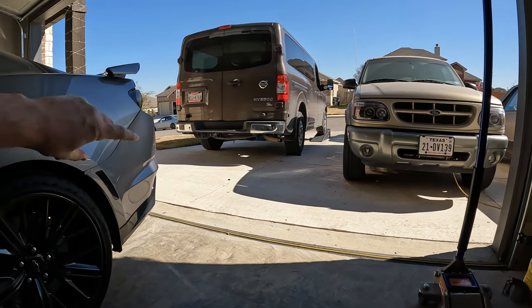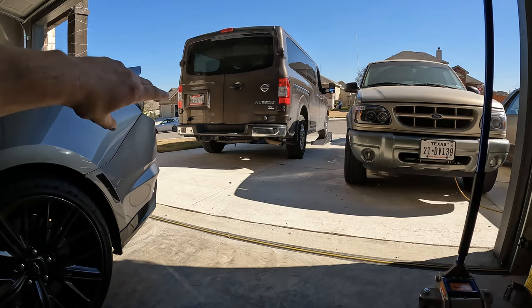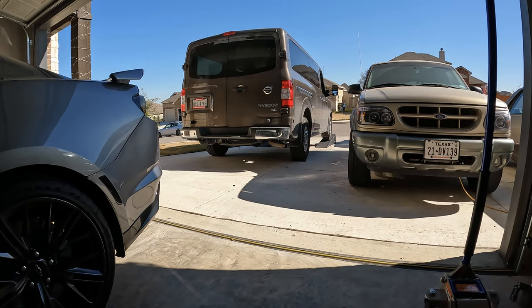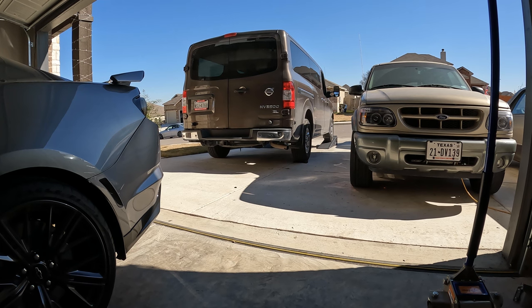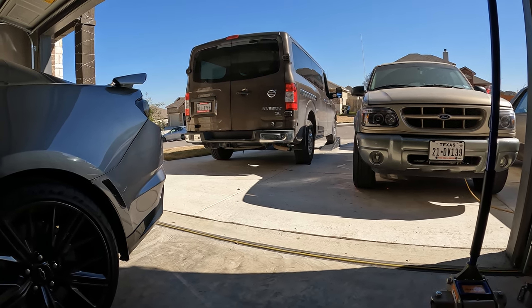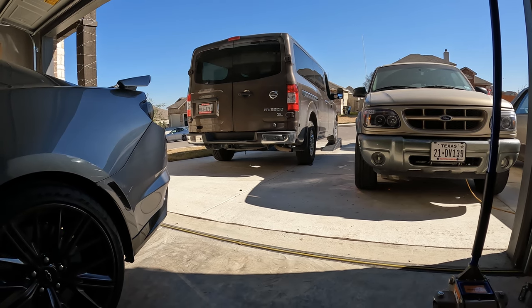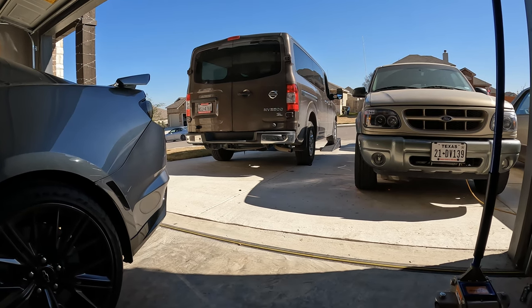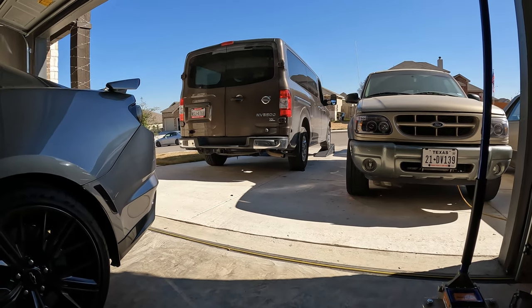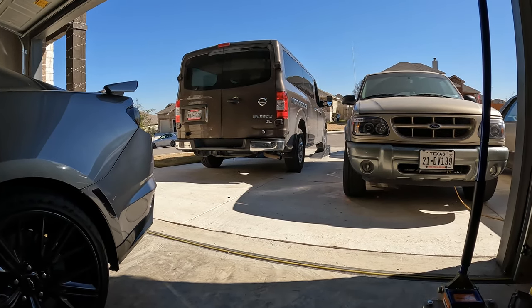This is for anybody who hasn't done an oil change on the Nissan NV 3500 with the 5.6 liter. They changed it up a little bit — I believe 2018 and below was slightly different; 2019 and up should be the same. Very simple: typical oil filter underneath the car and of course the fill on top.